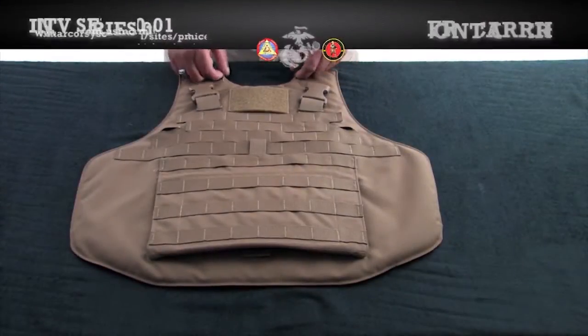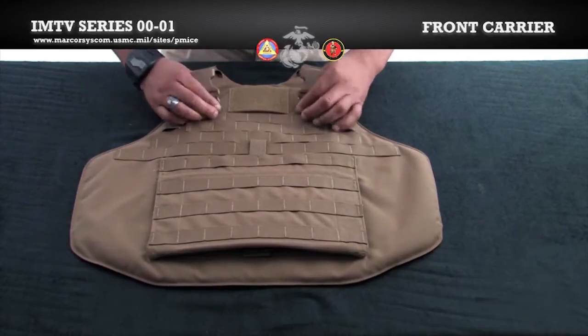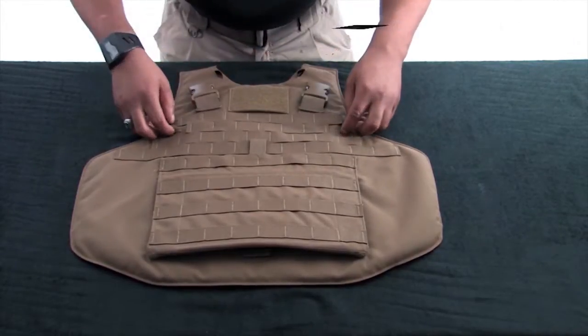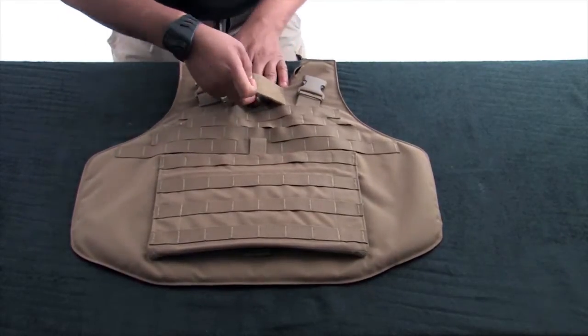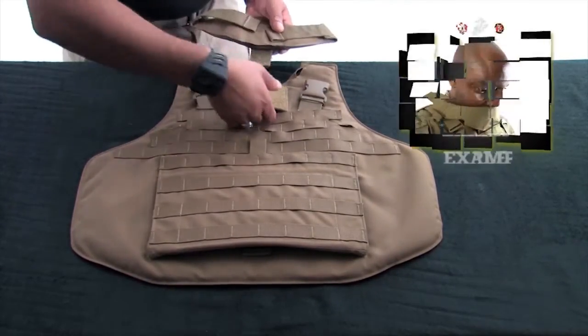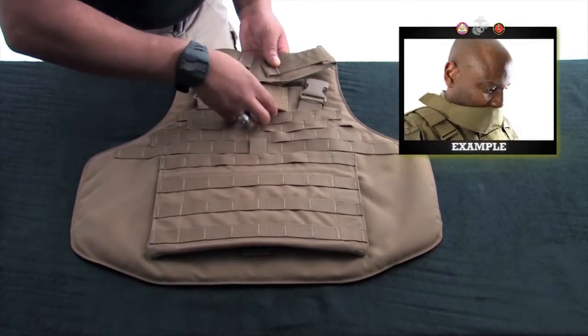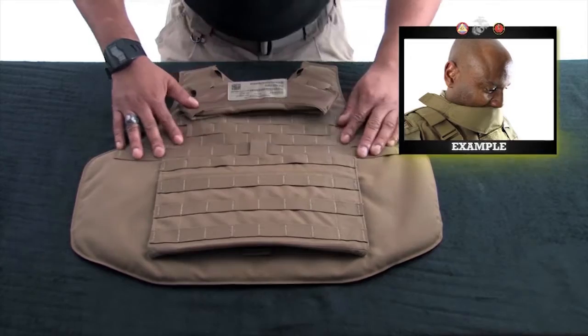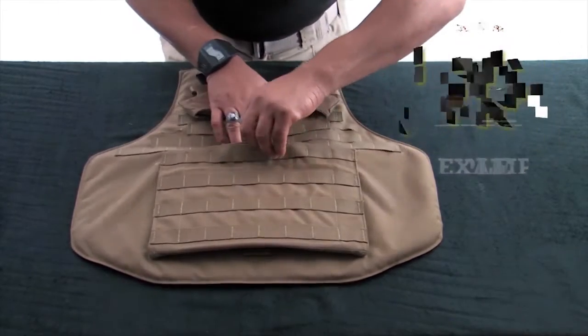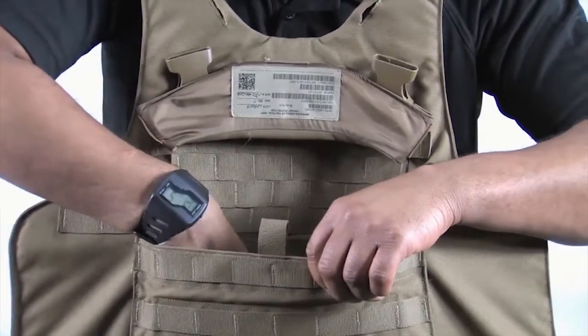There are four COM routing channels, two at the top of the shoulders and two more located beneath the buckles. Locate and open the throat protector channel and insert the throat protector. This component is meant to be used as a look-down collar to protect the throat in the event of a blast.